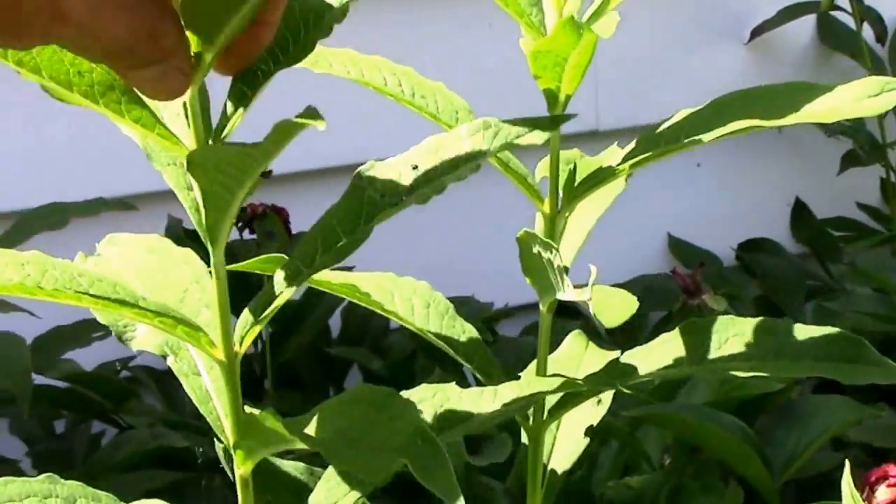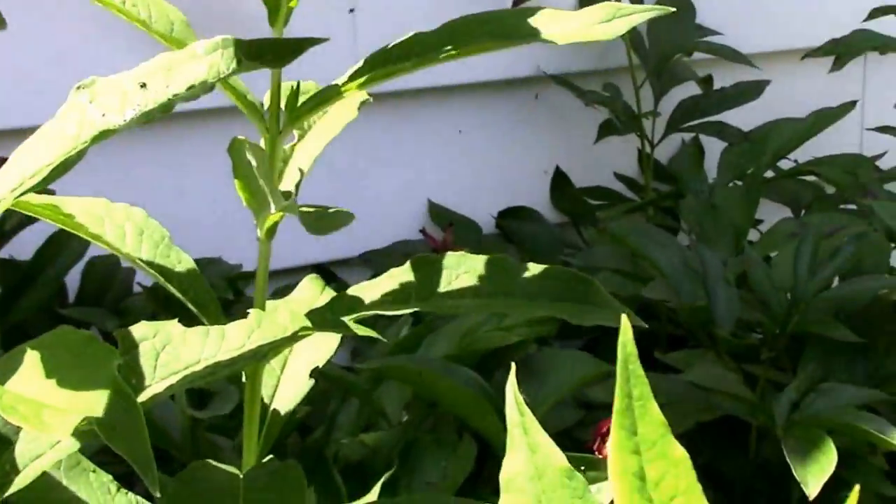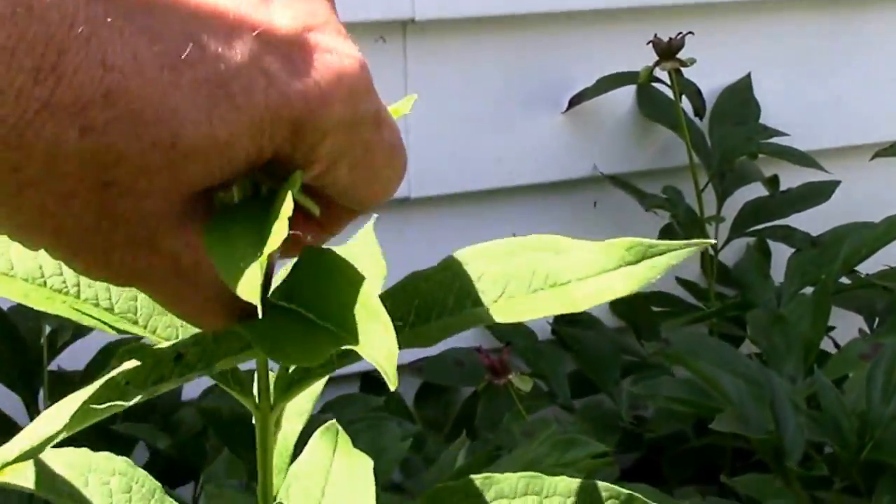I'm just going to pinch off the top part of the plants like so. We'll see what happens.